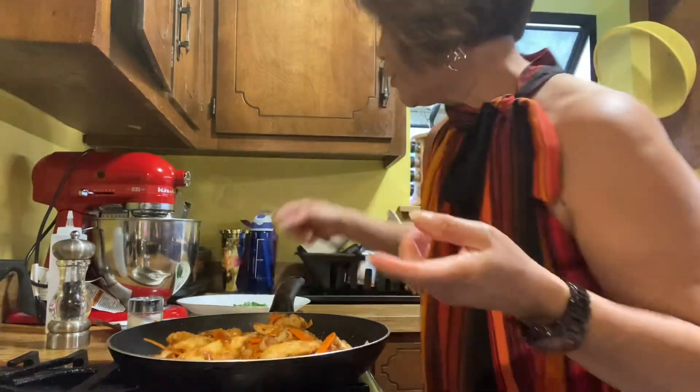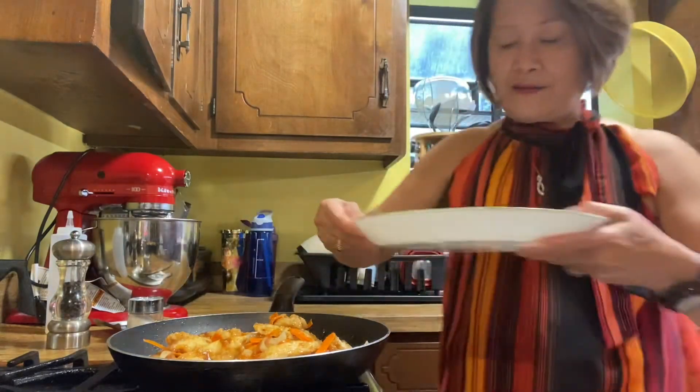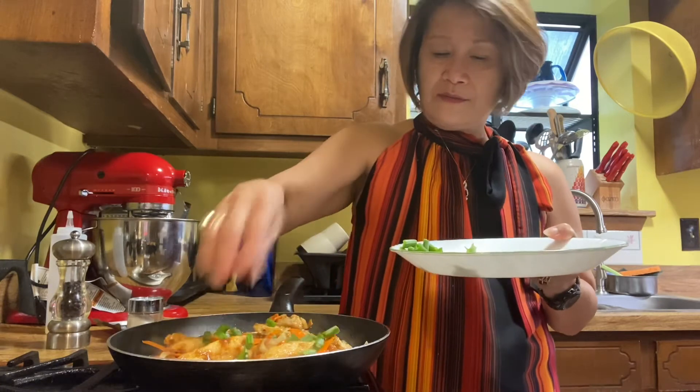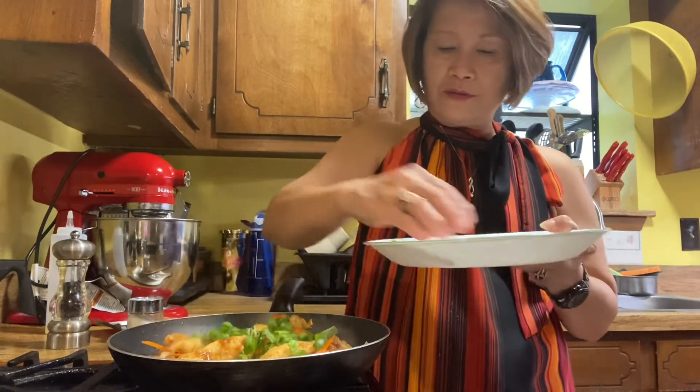Let's garnish that with — oh no, green onions. See? Looks so ready!